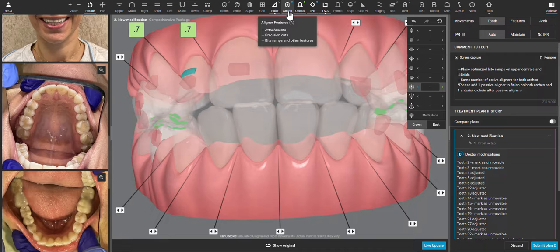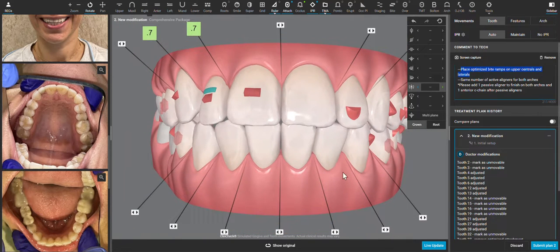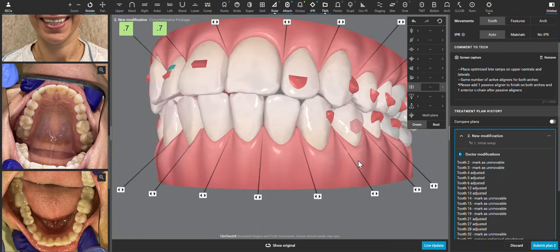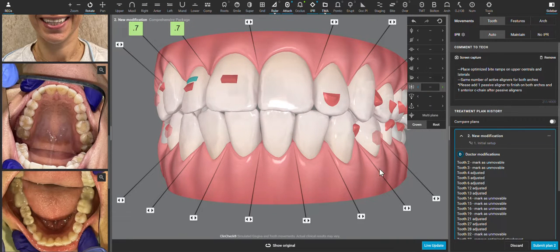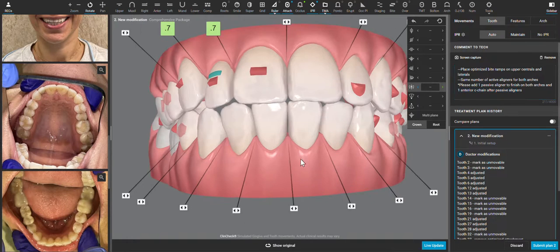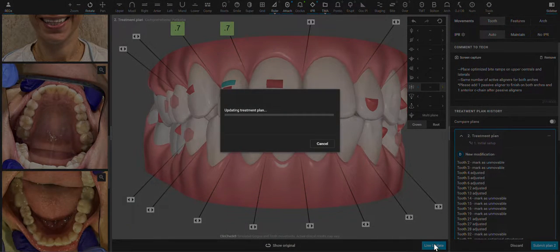Now we have the case pretty close to set up the way we want it for the patient's goals. I'm going to ask for bite ramps, as I find them always helpful to prevent the molars from passively intruding and creating a posterior open bite. I like to have the same number of aligners upper and lower, so one of the arches will be extended. This is also a helpful way to add two aligners to the end of the case that you can use as a temporary retainer, or an aligner the patient can wear while waiting for additional aligners or a retainer — and sometimes when the teeth move, they get a little more mobile and might need some tightening of contacts at the end. Those are just-in-case aligners. I will then wait for the live update, as this will put all the changes I made with the 3D controls in place right away, and then we'll have a ClinCheck that we're just about ready to approve.